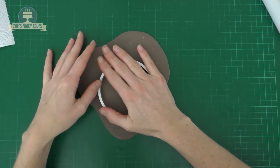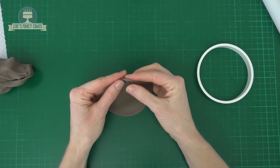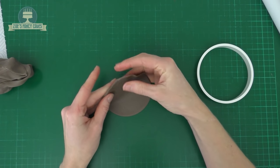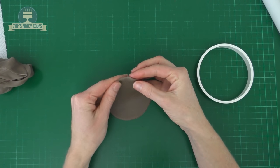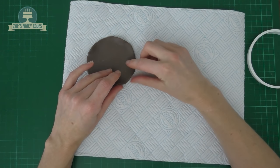The size of your circle will obviously depend on the size hat you want. I'm only doing a small one, and I've just pinched the edges slightly with my finger to thin it out and to give it an uneven edge. I'm just going to pop it on some kitchen roll once it's cut out so it doesn't stick to my work surface.